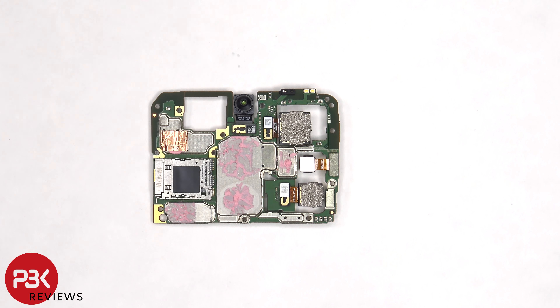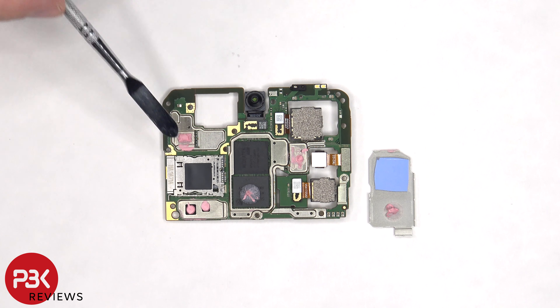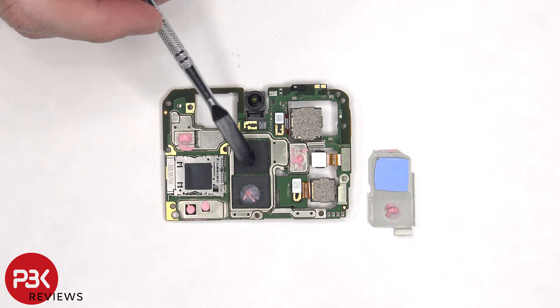There's copper tape over this shield and thermal paste over these. Once the removable shields are removed and the cover tape is peeled off, we can see more thermal paste on these chips as well as the RAM. There's also a thermal pad which goes over the processor.